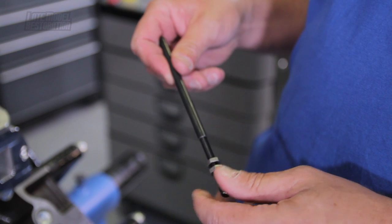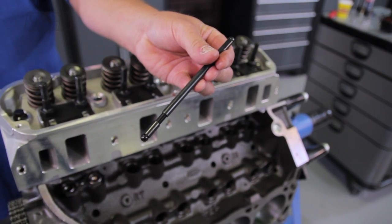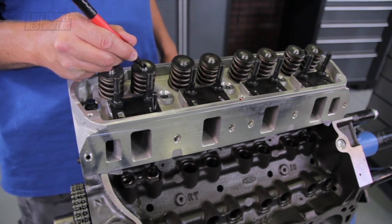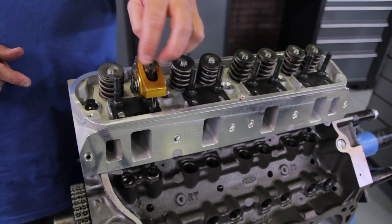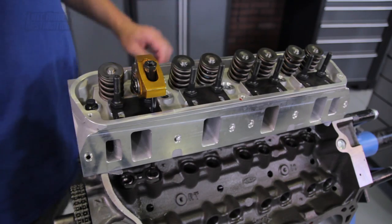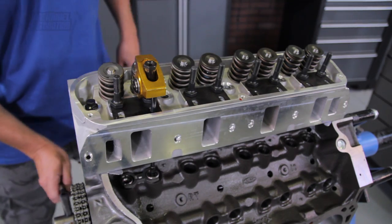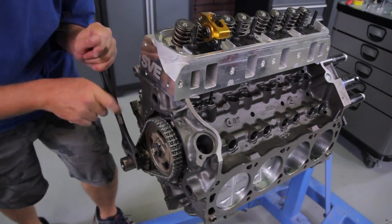Grab your Trick Flow pushrod length checking tool and remove the two stop nuts. Screw the two ends back together and set the pushrod length tool to the factory length of 6.272 inches. Color the top of the valve with a permanent marker or paint pen. Position one roller rocker onto the guide plate and pushrod length tool, then tighten your roller rocker set screw to zero lash. Zero lash is achieved when you can just barely turn the pushrod with your hands.